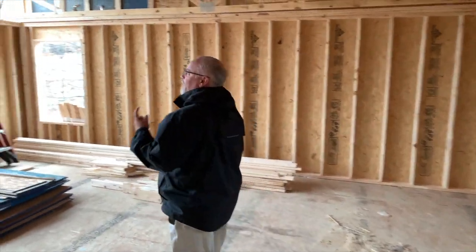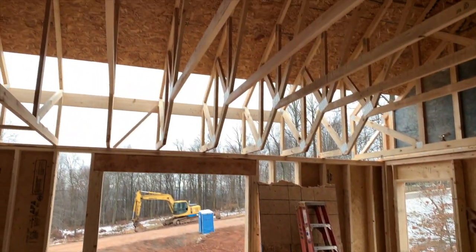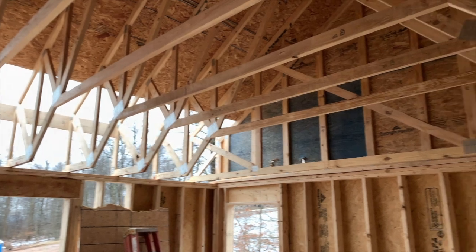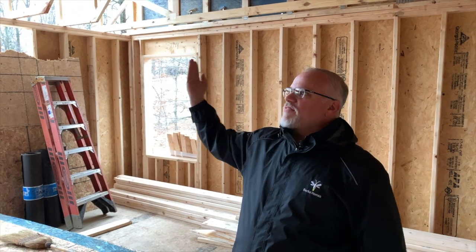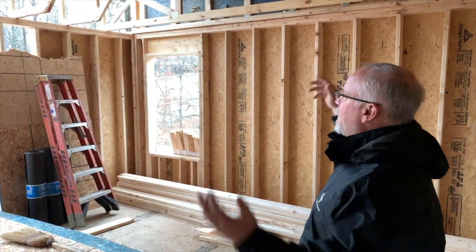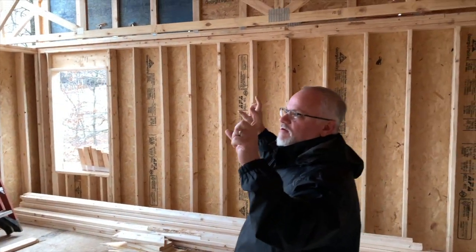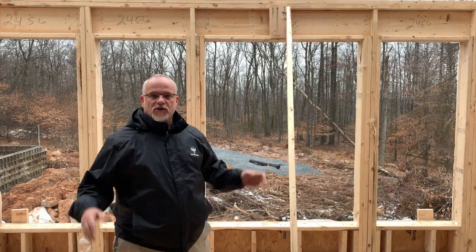In the master bedroom here, you can see we have a tray ceiling. The trusses are actually designed to have that tray ceiling built in. What the framers will have to do is just in the corners of each area, put in some stick framing in order to show that tray ceiling wrapping around. Right now you can kind of see it started, and it'll be interesting to see when they're all complete — the difference with the additional framing inside.